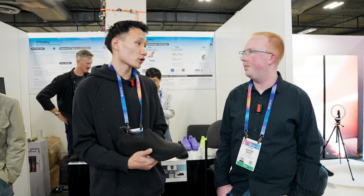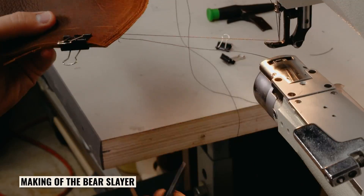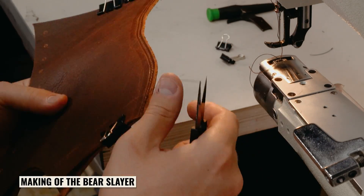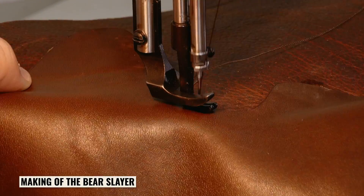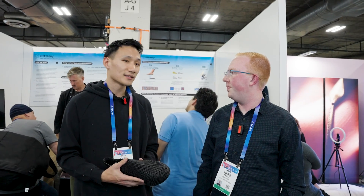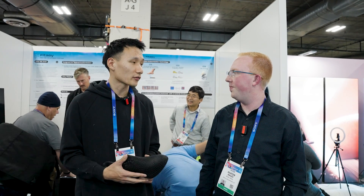That's where we come in — we provide scanning solutions so veterans don't need to go in for fitting and can receive their shoes quicker and cheaper. When people think about bespoke services, it involves a lot of human labor, which is why it's really expensive and costs thousands of dollars. With iPhone scanning capability, you can order custom shoes from the comfort of your home.